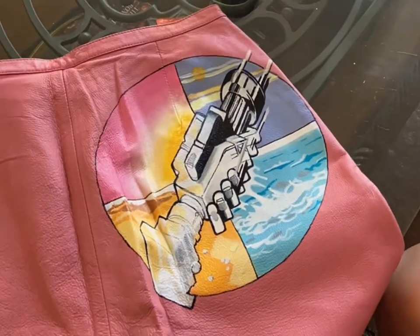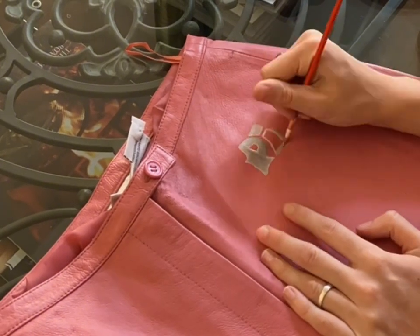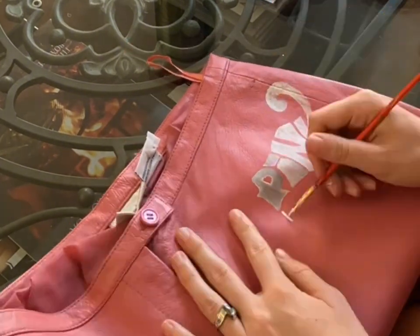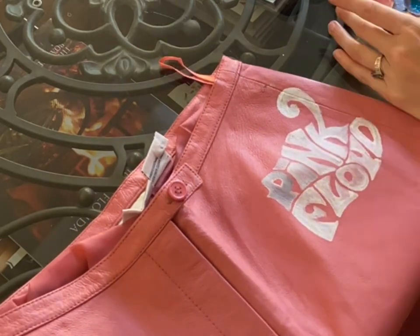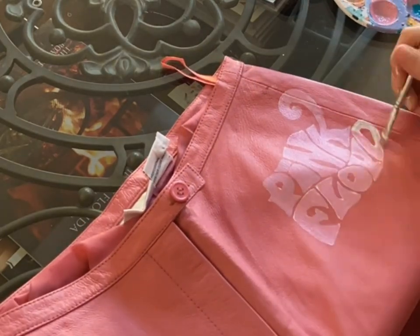And then this is how it turned out on the back. I'm moving on to the front now. Again I'm starting with a white base, and I really loved this Pink Floyd logo — it just had a lot of flow and movement to it and I thought placing it on the hip would be a really cute place for it.